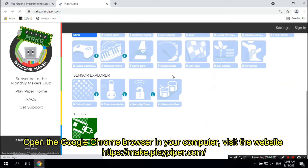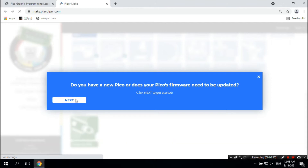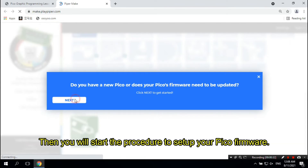Open the Google Chrome browser on your computer. Visit the website https://make.playpiper.com/. Then go to the bottom of the page and click the icon "Set Up My Pico".